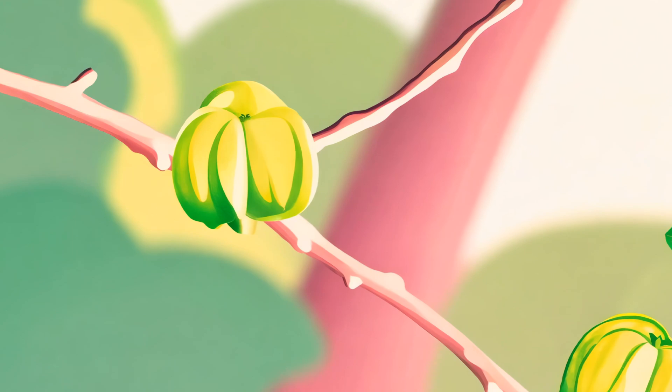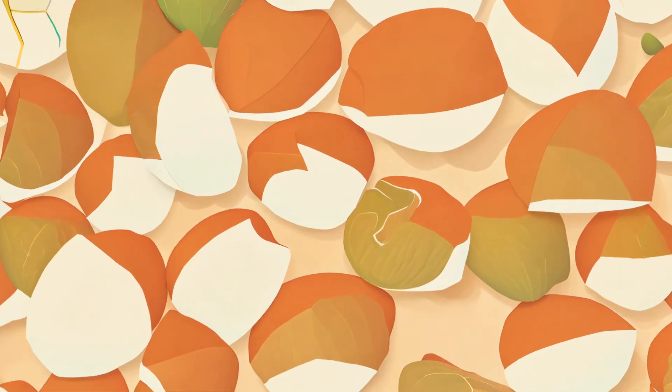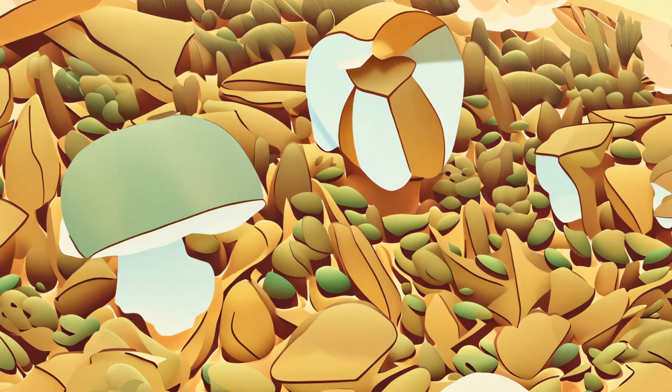Did you know there's a plant in Mexico that grows beans that actually jump? Real jumping beans! Inside each one is a tiny moth larva that wiggles when it gets warm. That is wild.